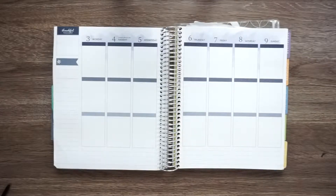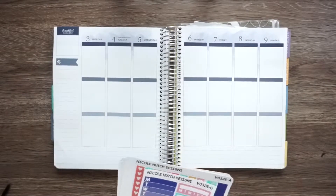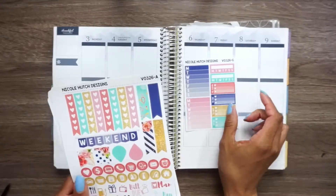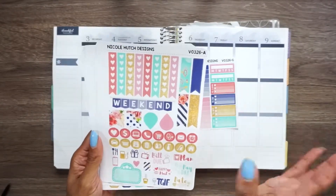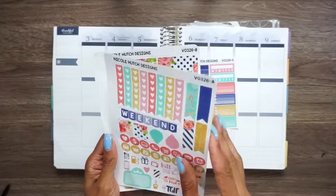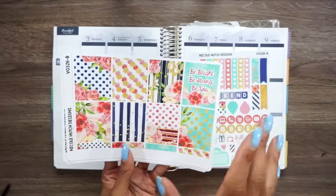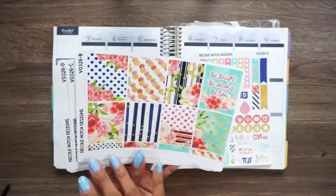I am here today to plan July 3rd to July 9th in my Erin Condren Watercolor Vertical. This week I am going to be using a Nicole Hutch Designs kit. We got some flats, a weekend banner, functional things. We got the full boxes with some strips of washi.